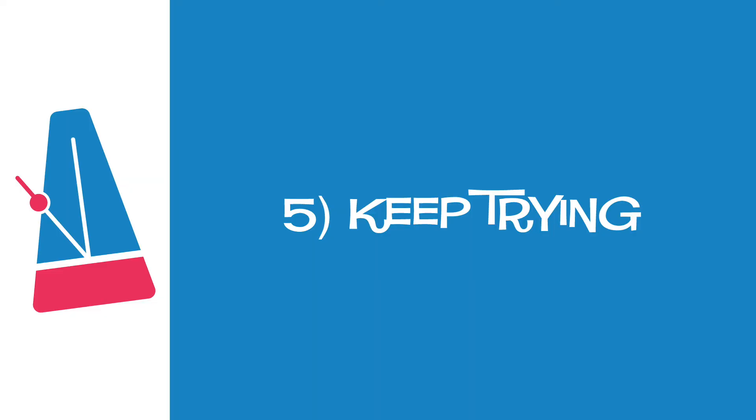Tip number five: keep trying. Music can be challenging at times and even frustrating because you can't play something. Your teacher always picks things for you to play that will challenge you — they want you to improve. Just keep trying. Eventually you'll be able to play your piece and you'll feel great that you didn't give up.